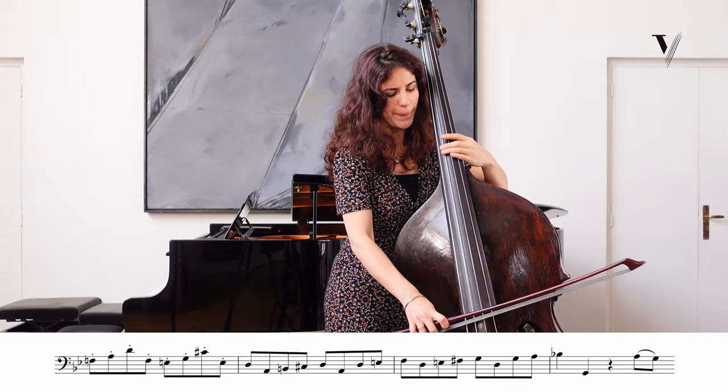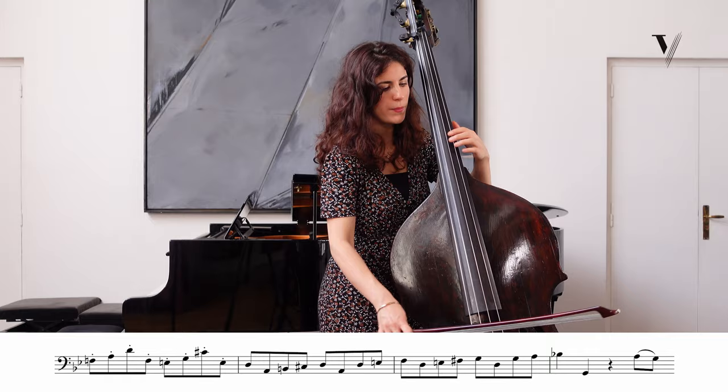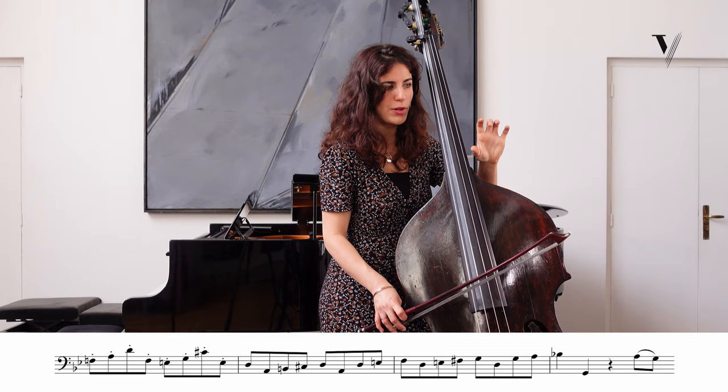We have this passage which is important to have good fingerings that work well, maybe without too many changes of bow or strings. There are a lot of options, but try to find something with as few string changes as possible.